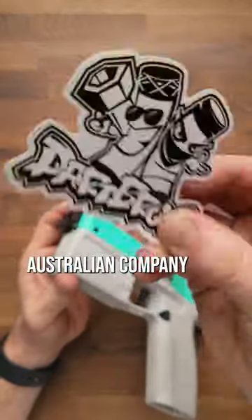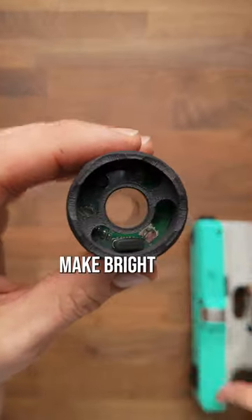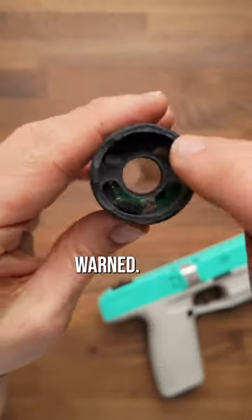This was sent to me by the Australian company Dart Bros. Man, do I love that brand. Huge seizure warning here because this does make bright flashing lights, so you've been warned.